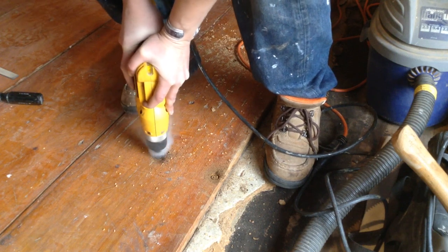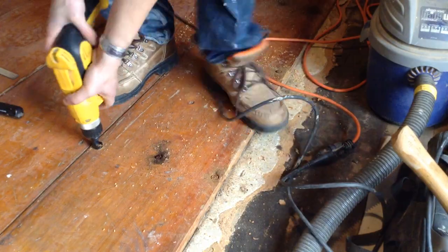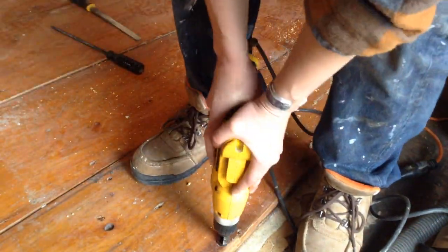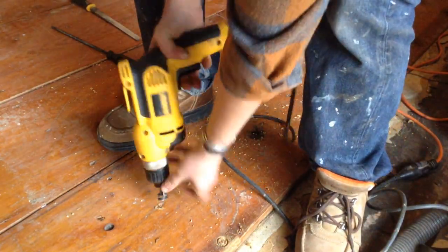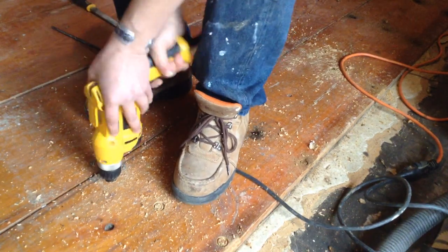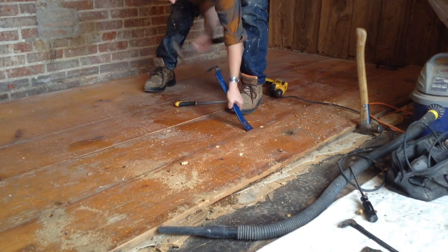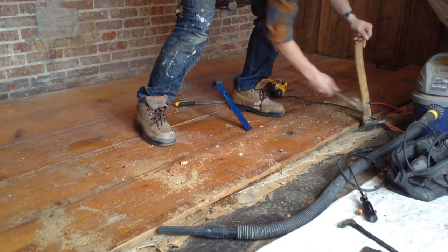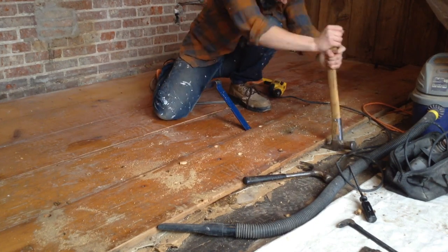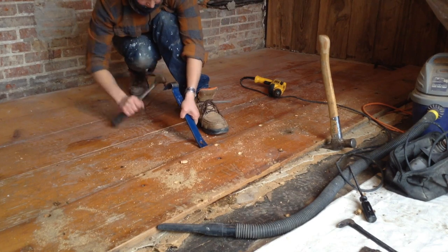None of the screws, which had also been polyurethaned over, came out easily. I tried a couple things to get them out, but this is really nice lumber and I wanted to save it. What I finally settled on was one of these dowel maker bits. I believe they were the brand General — they're awful, I do not recommend buying them. I bought the cheap ones because I was only using them for the floor, and it ended up smoking after a little bit. But making those plugs around the screws meant I could pull up the boards in one piece instead of splitting them.